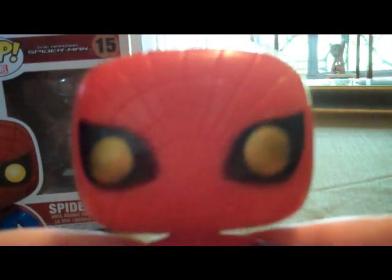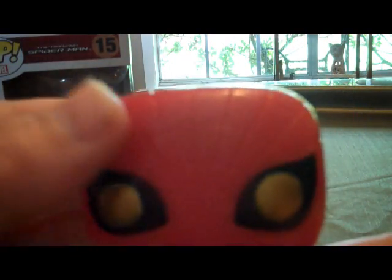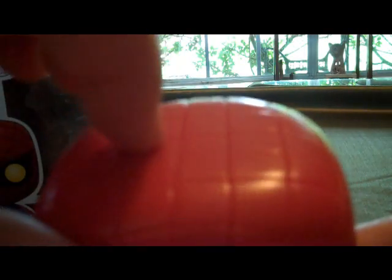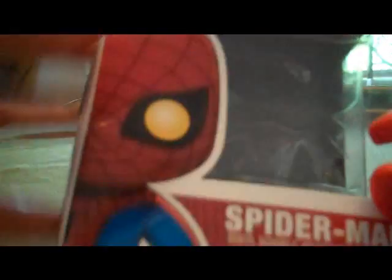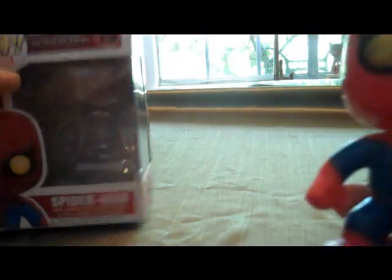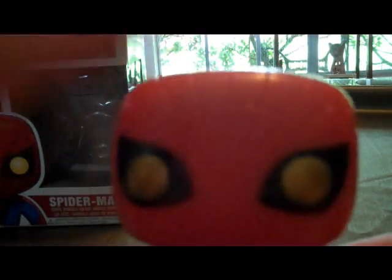The only real complaint I have about this figure is that the detailing on the mask — it is grooved, it is imprinted — but it's not colored in. I would have liked it to be colored in black. As you can see on the box, when it's drawn it's black. I wish they would have gone ahead and done that on the mask.